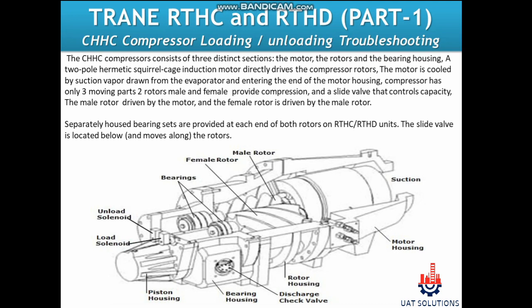A two-pole hermetic squirrel cage induction motor directly drives the compressor rotors. The motor is cooled by suction vapor drawn from the evaporator and entering the end of the motor housing. The compressor has only three moving parts: two rotors — male and female — provide compression, and a slide valve controls capacity. The male rotor is driven by the motor, and the female rotor is driven by the male rotor.